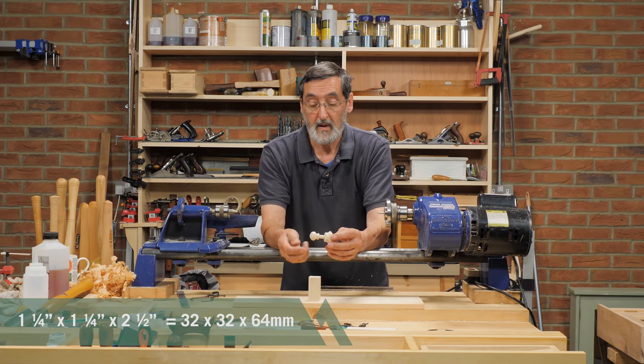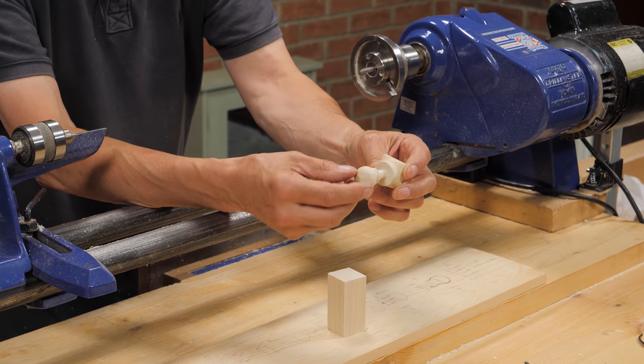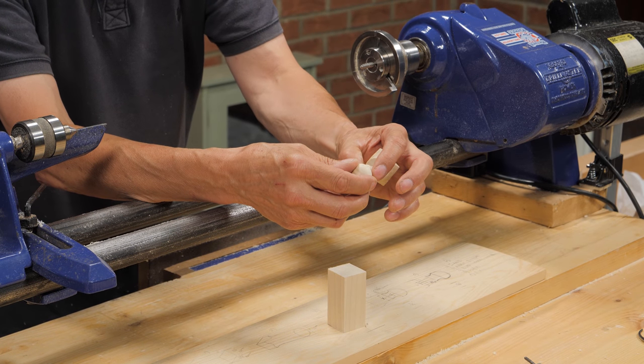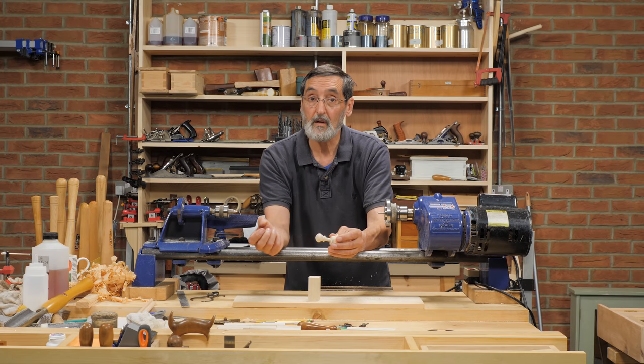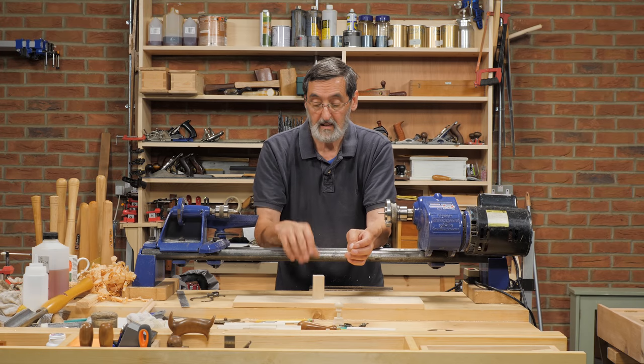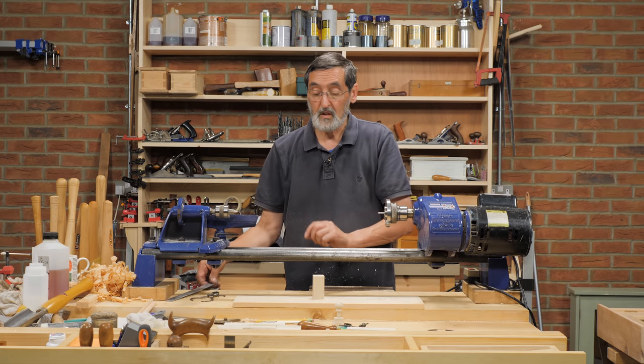This is what I'm going to be making. It's very simple: it's got a dome on the outside, a cove, a little foot, and then a stem that goes into the door itself. I'm going to walk you through the different steps I take — there are different ways to do this.